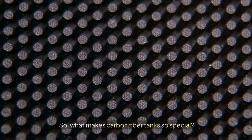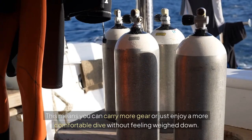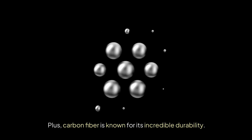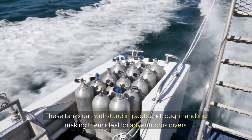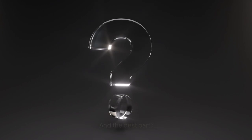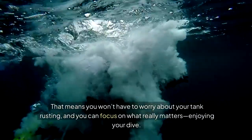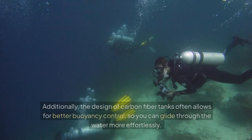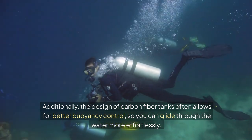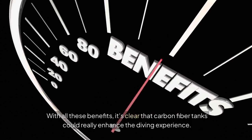So what makes carbon fiber tanks so special? For starters, they're significantly lighter than their metal counterparts, which means you can carry more gear or just enjoy a more comfortable dive without feeling weighed down. Plus, carbon fiber is known for its incredible durability — these tanks can withstand impacts and rough handling, making them ideal for adventurous divers. And the best part? They're resistant to corrosion, so you won't have to worry about your tank rusting. Additionally, the design of carbon fiber tanks often allows for better buoyancy control, so you can glide through the water more effortlessly. With all these benefits, it's clear that carbon fiber tanks could really enhance the diving experience.